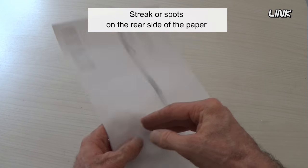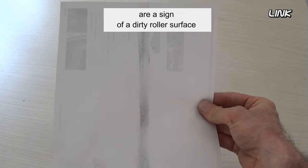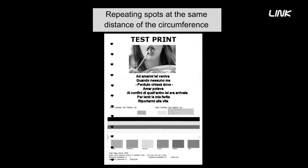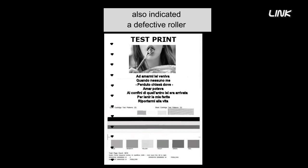Streaks or spots on the rear side of the paper are a sign of a dirty roller surface. Repeating spots at the same distance as the circumference of the transfer roller also indicate a defective roller.